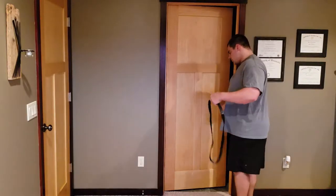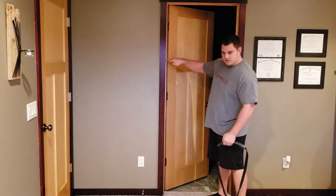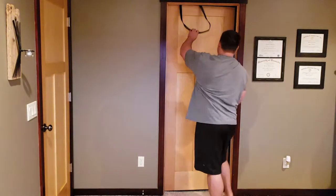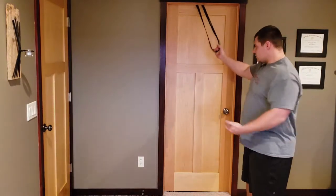When you go to put it in the door, make sure that you are on the side of the door that's opposite the hinges, where you can see the frame. Throw your band anchor over the door, close it, and pull it tight — the tube catches.